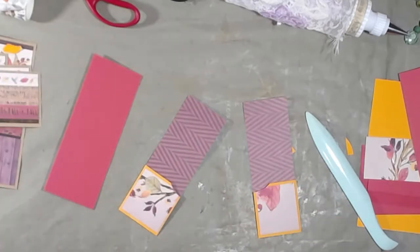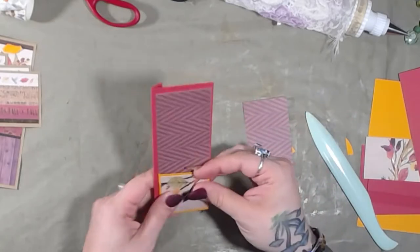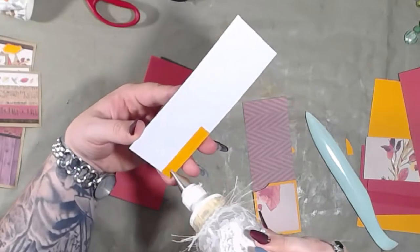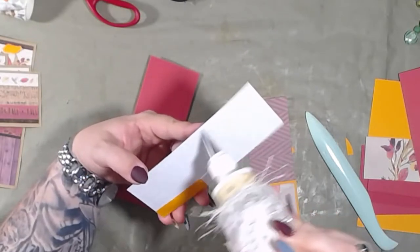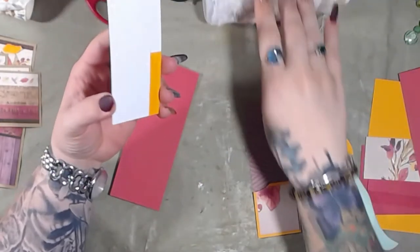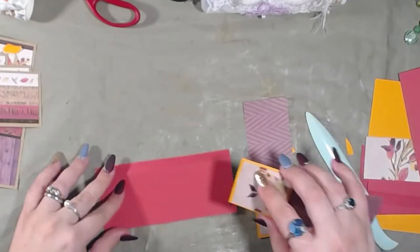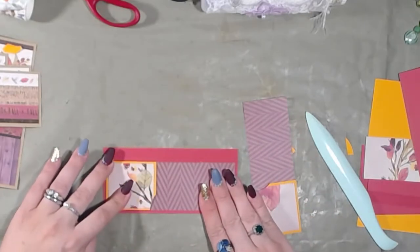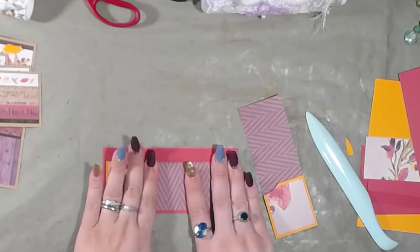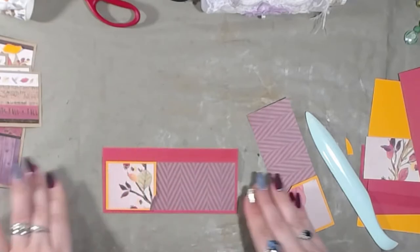Alright, now take this and put it here. And by the way, this whole deciding what goes on a page, designing it out, figuring it out, cutting out the papers — I've been sitting here in my office for four hours and I came out with two pages, two layouts. That's designing it, measuring it, cutting it out, and getting all the papers ready. Four hours.